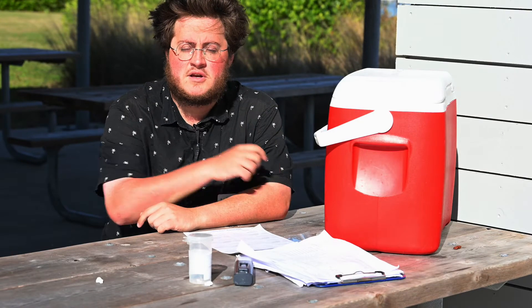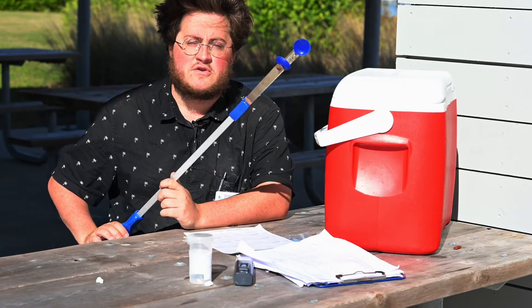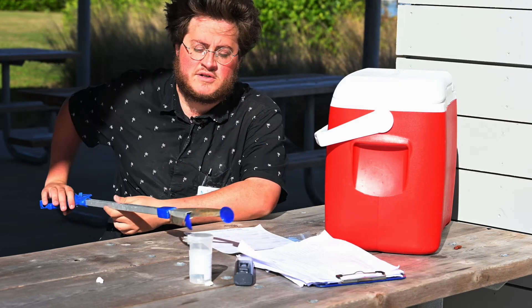For those hard-to-reach spots, you'll want a grabber that you can affix the bottle to and dip it six inches beneath the surface to successfully collect your sample.